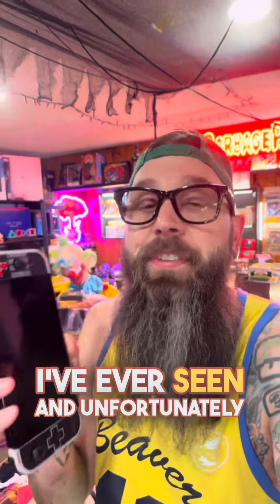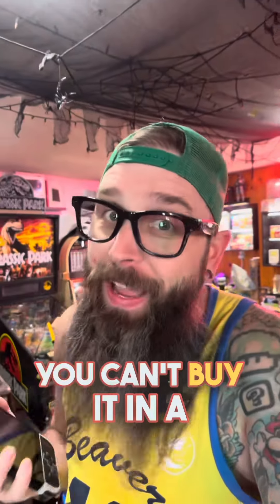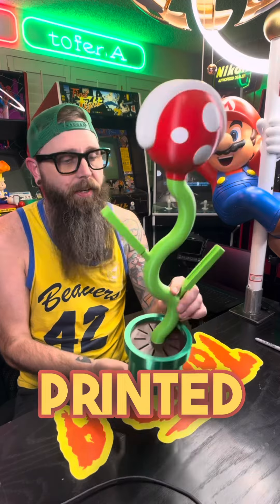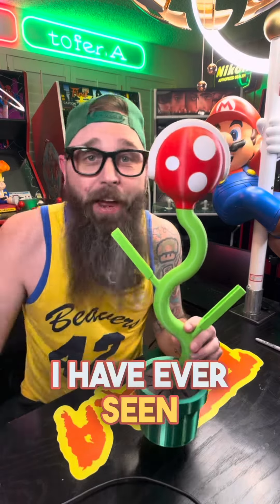I am about to show you one of the coolest Nintendo Switch accessories I've ever seen. And unfortunately, you can't buy it in a store. This thing here is one of the coolest 3D printed Nintendo Switch stands I have ever seen.